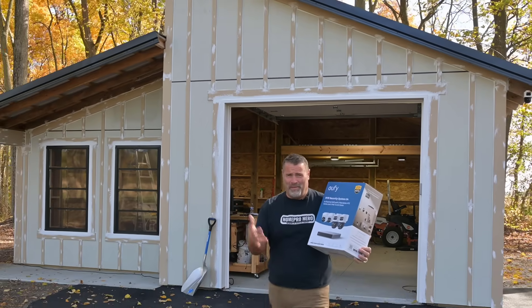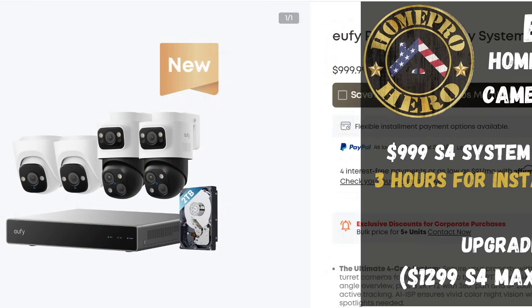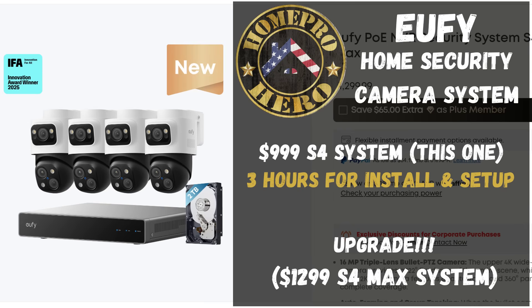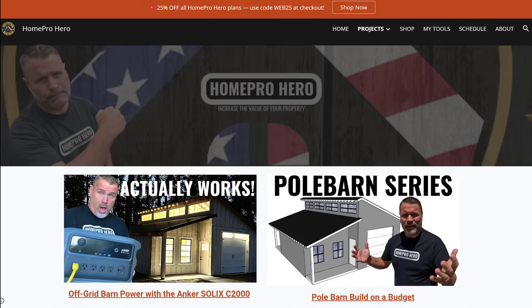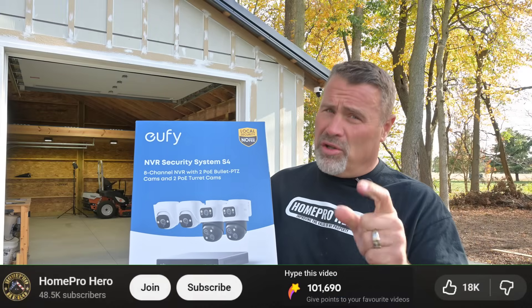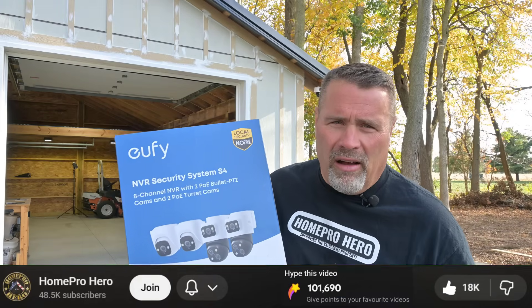Totally impressed with the system. The big question is how much did it cost and how long did it take? About $1,000 for the S4 system. If you upgrade to the S4 Max, about $1,300 — you end up getting four of the PTZ cameras. I'll put links to both products in the description. Make sure you check out homeprohero.net. I hope you liked the video — if you did, make sure you subscribe, like, and hype the video. Take care, I'll see you next time.